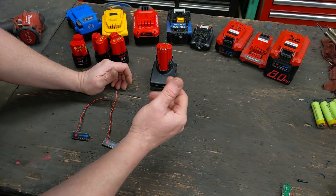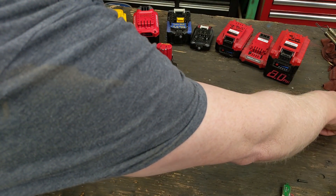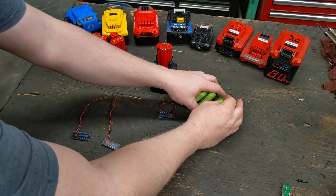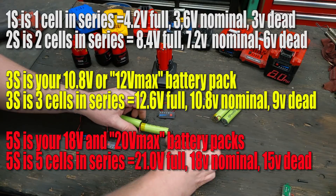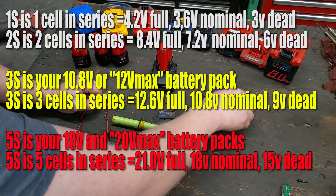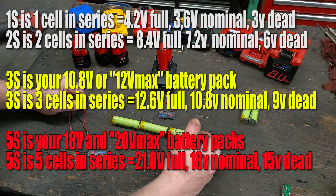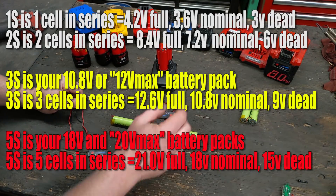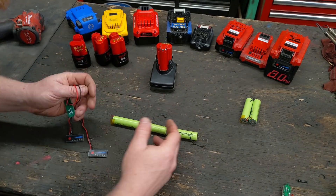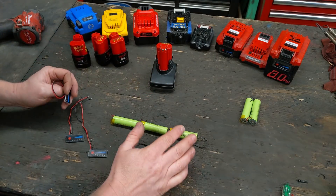These gauges are sold in a couple of different configurations: 1s, 2s, 3s, 4s, 5s, 6s, 7s, and up — what that means is how many cells are in series. A 12-volt pack is actually three cells in series. Just like a regular battery in a kid's toy, positive and negative — you measure across the outside and you get roughly 12 volts fully charged. What this meter does is measure across both ends. This one right here is a 2s.